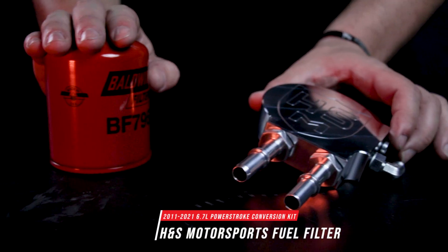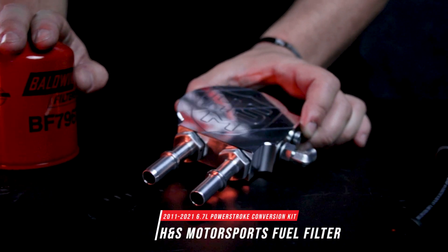The guys over at H&S have done you guys a favor, swapping you out from that annoying factory fuel filter over to a BF7967 filter, or you can run a Wix 33386 filter. Whether you want to grab that from an auto parts store or from us, don't hesitate to reach out.